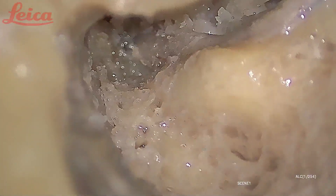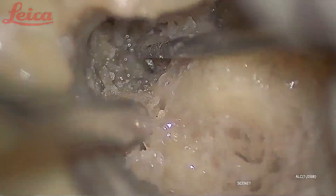This is the geniculate ganglion and almost the beginning of the first genu here. When I am lifting the nerve, you can see that the nerve is taking a turn — that is the first genu and the beginning of the labyrinthine segment.